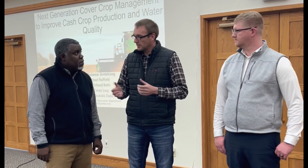Hi, my name is Jake Boston Kemper, Agronomy Lead with Look & Grow. We're at a cover crop meeting here today with Dr. Armstrong and Dr. Roth, and it was a great meeting — thank you.